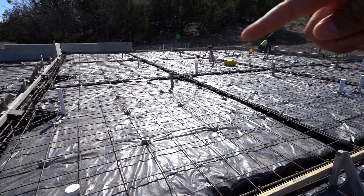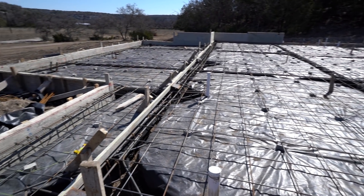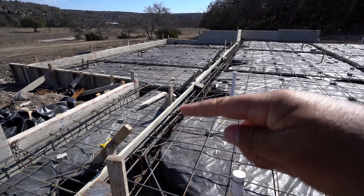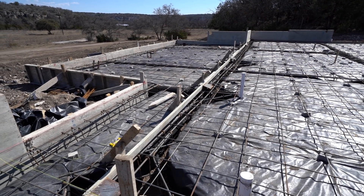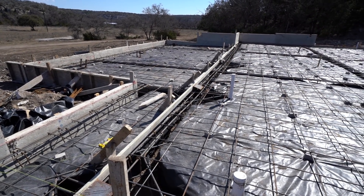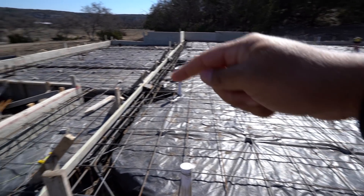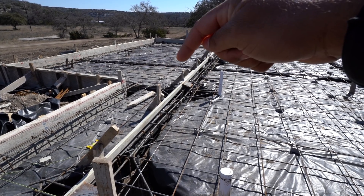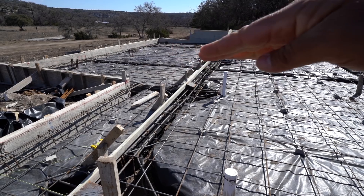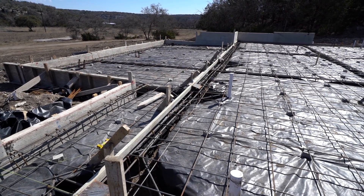Everything inside the headers — so everything in here — is the living area, the living quarters. These right here are the headers. These forms right here are inside the main forms. The reason we have headers is because this level right here, the foundation, is going to be higher than this foundation — this one's going to be an inch and a half higher. And this one, because it's an outdoor porch, it's going to slope away from the living quarters.